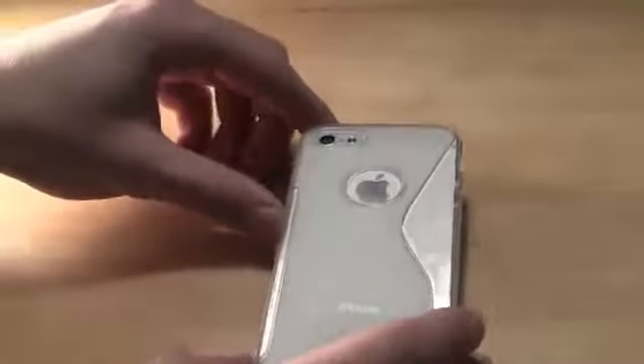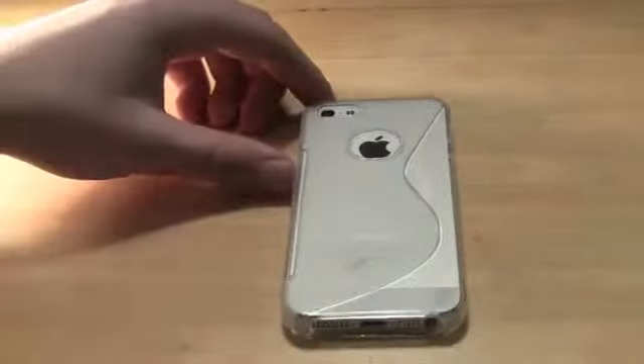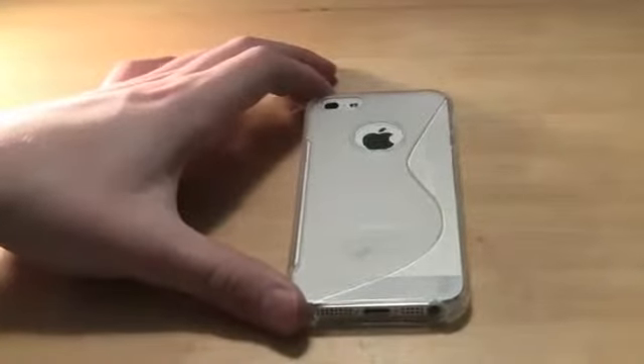This is TigerWar11 with the MiniSuit S Case for the iPhone 5. Thanks for watching — please subscribe if you haven't, and check out some of my other MiniSuit cases. I'll see you later.